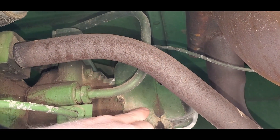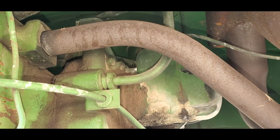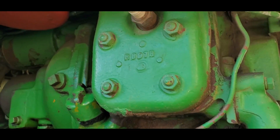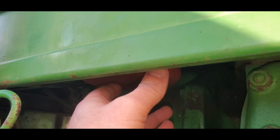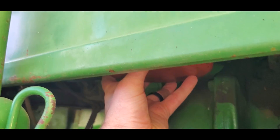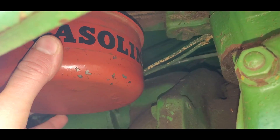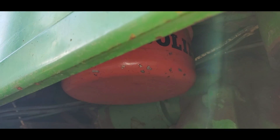The advance on this magneto is less — it's only 12 and a half degrees, instead of 25 degrees. So this is your starting motor. The starting motor gas container, or gas can, is right here. It is just this little cup right here that holds about a quart of gasoline.